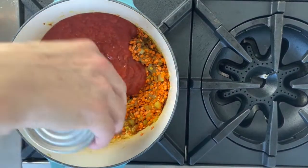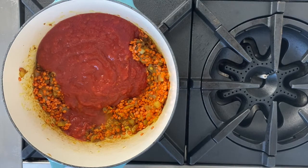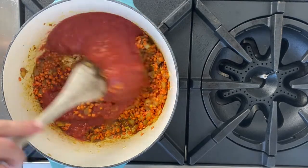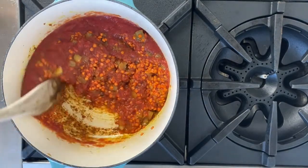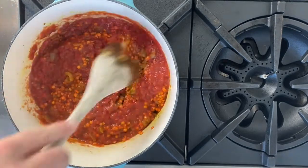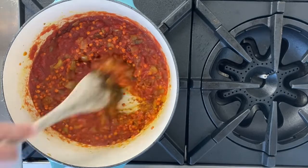Then we're going to add a can of crushed tomatoes — a super simple pantry item. I like to rinse out the can to add my water to the lentil soup. Give it a good stir and scrape up all those spicy bits on the bottom to make sure they're getting incorporated into the liquid.